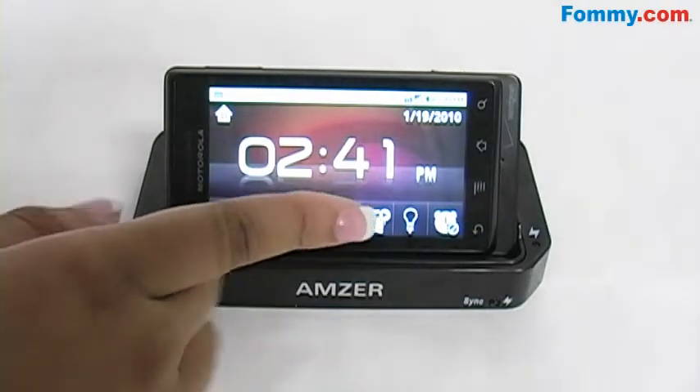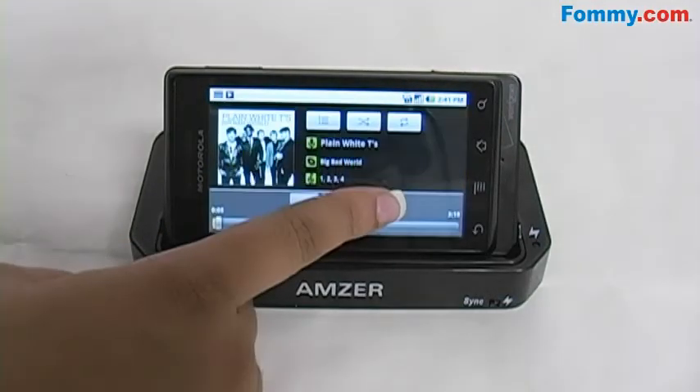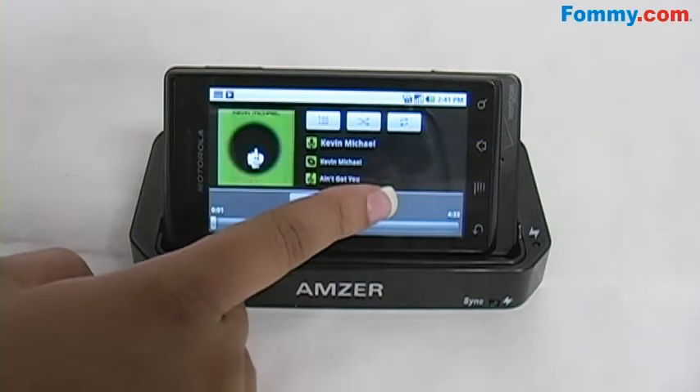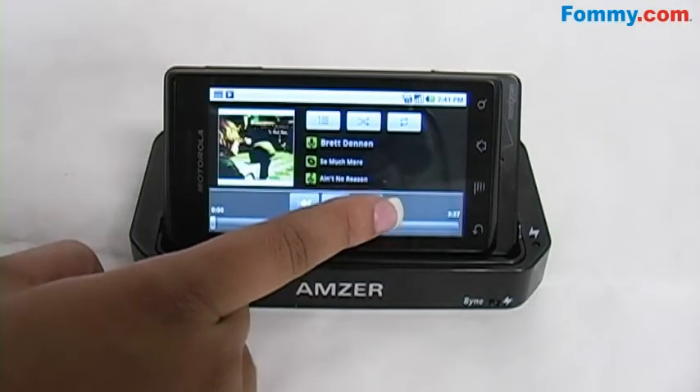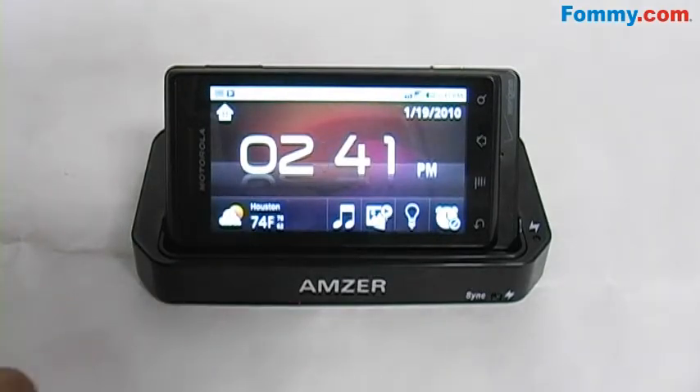If you want to listen to your music, it's available with just the press of a button, and you can scroll through all of your music while it's connected, being charged or synced. You can also play it in the background while you handle other tasks on your phone.